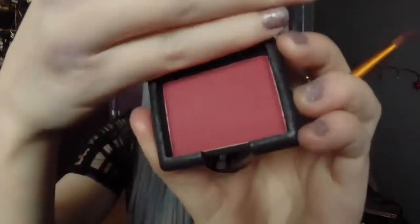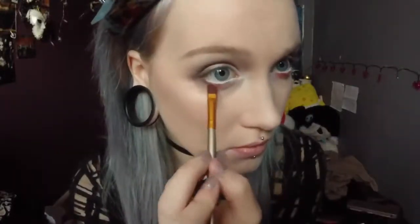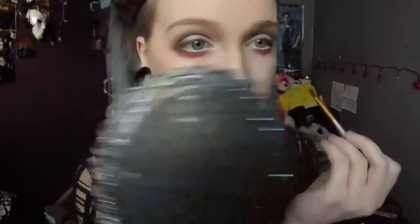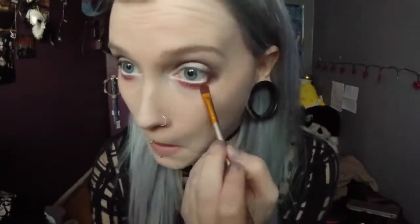Now I'm just going back in with more brown eyeshadow to make it look a bit more dramatic. The red eyeshadow I'm using for this is called Grenadines by Nars. I'm just putting it all underneath my eye. This is all to your preference — how you want it to look yourself. If you want it darker, if you want it lighter, do what you're doing.